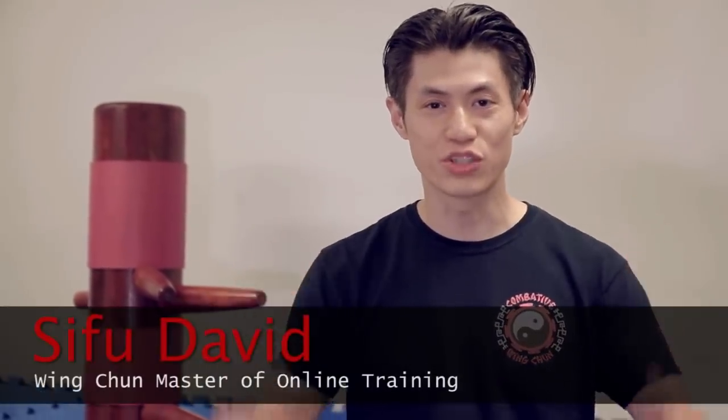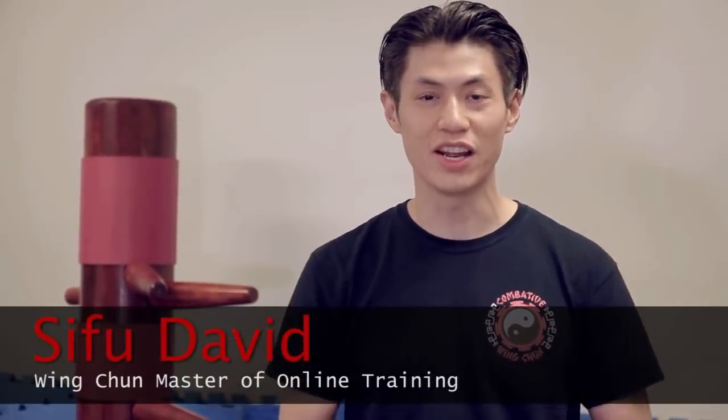Do not punch in a street fight! If you punch in a street fight, you're asking for trouble because you might break your hand. I'll tell you why that's going to happen in this video. So do not punch in a street fight — let me tell you why right now.